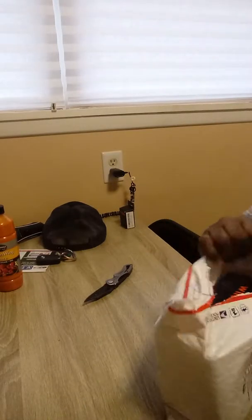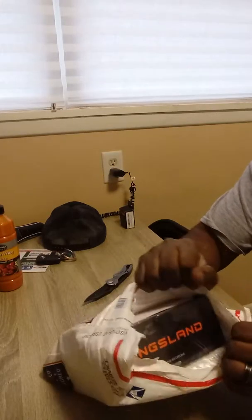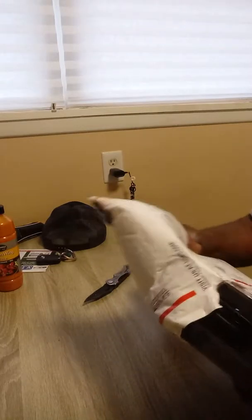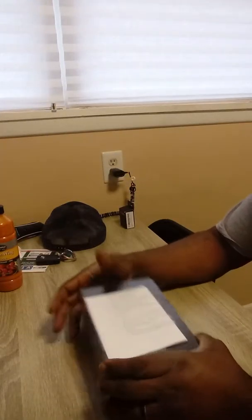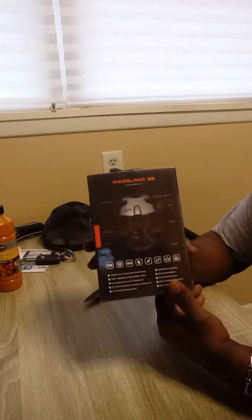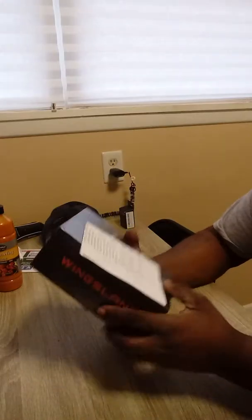Alright, let's see there, look at that. Wingsland. There we go. I haven't done too many of these unboxings, so bear with me. Alright, look at that package, man. That package is flawless — perfect. This box feels very good quality.